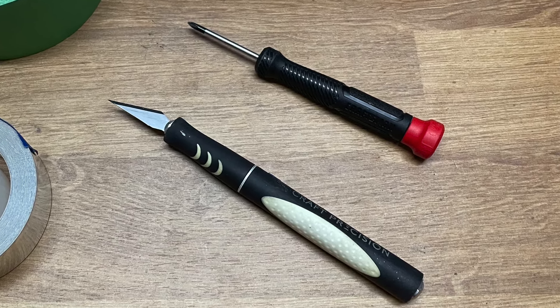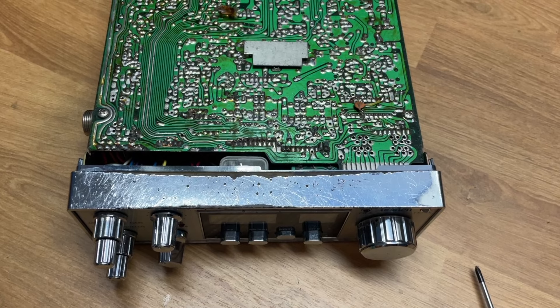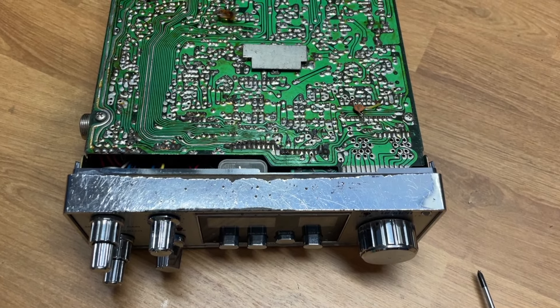So the first thing to do is just get that top case off so you can really get to that chrome area.